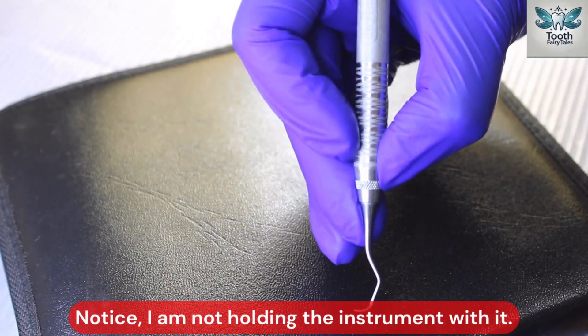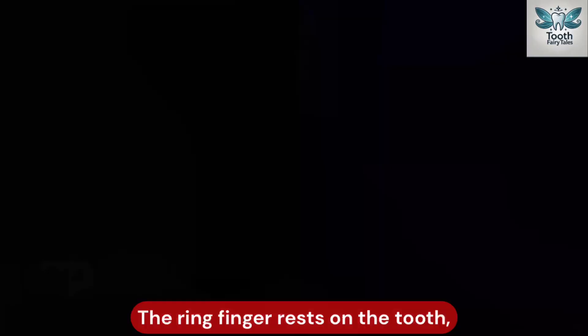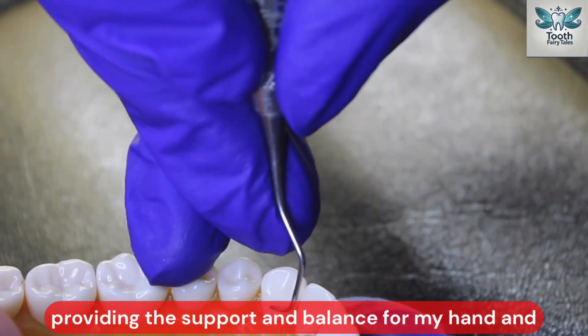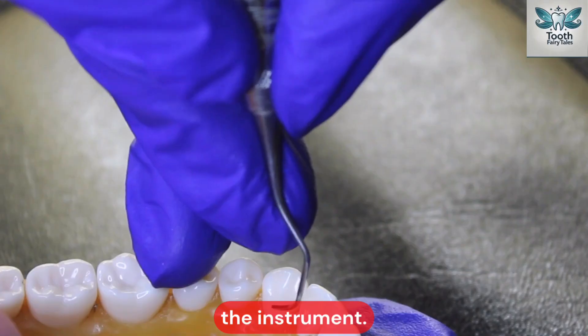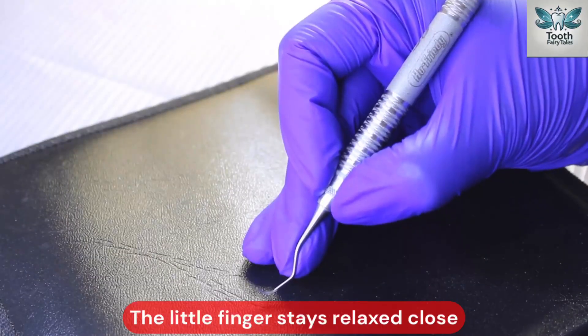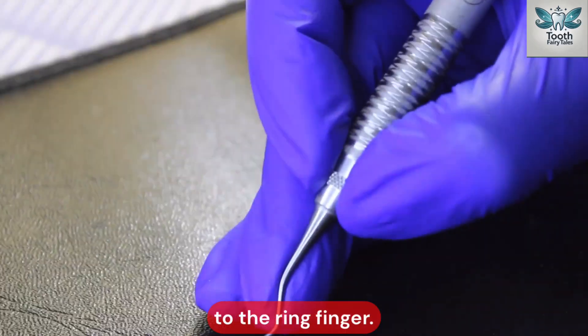I am not holding the instrument with the middle finger — I am just resting it. The ring finger rests on the tooth, providing support and balance for my hand and the instrument. See how it acts like a stabilizer. The little finger stays relaxed, close to the ring finger.